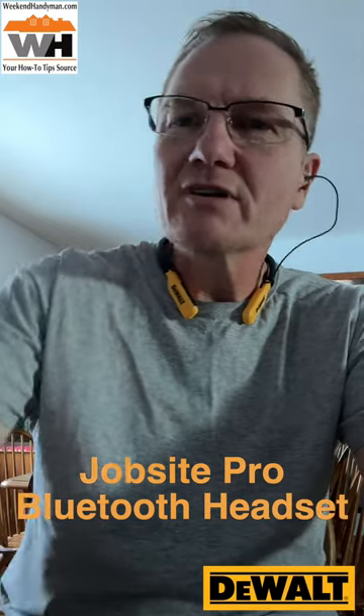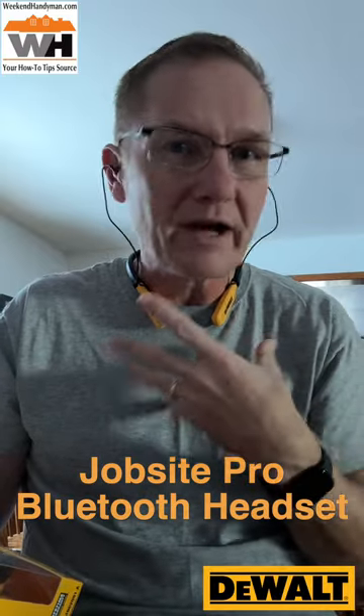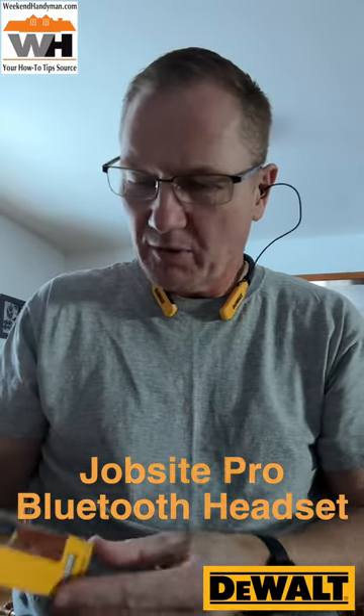Hey, this is John Young here. Today we're looking at a Bluetooth headset — you're listening to the audio from the microphones in this Bluetooth headset. We're looking at a DeWalt headset.